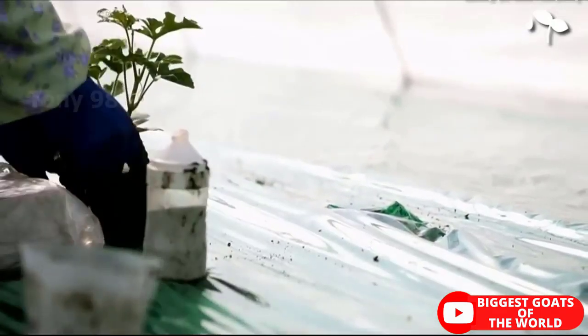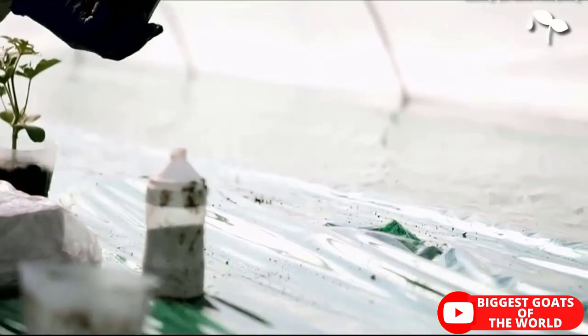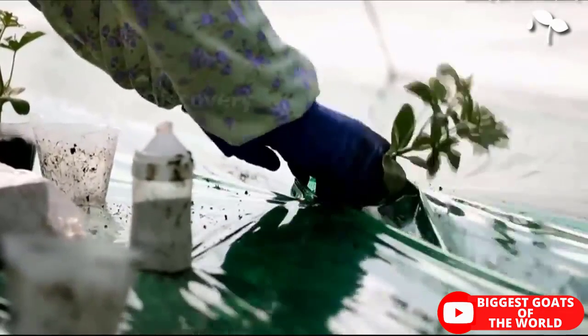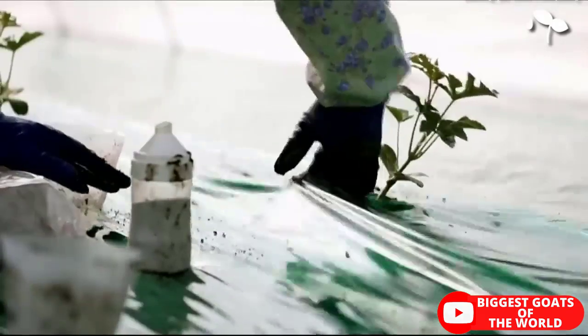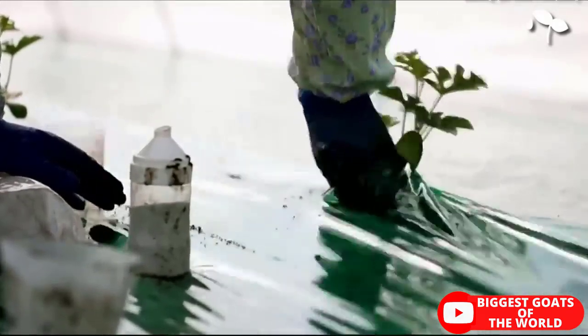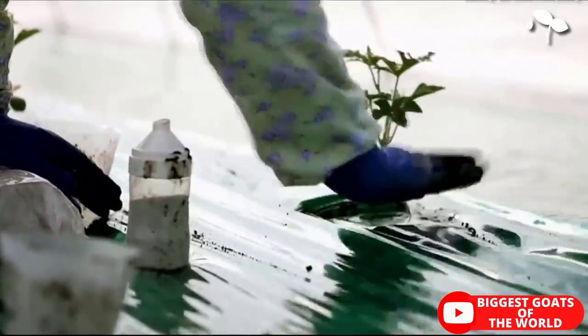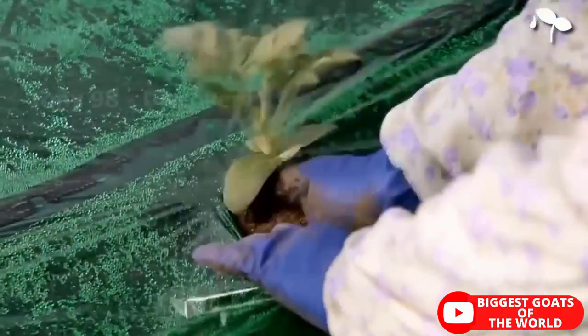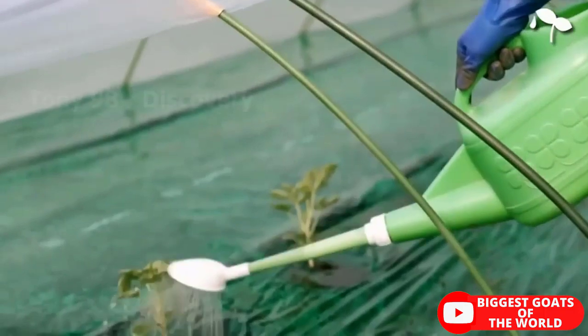Watermelon seeds germinate easily in 6 to 10 days depending on the weather and soil conditions. In areas with a danger of frost, growers prefer to sow the seeds in seed beds under controlled conditions and then transplant them into their final positions. They most commonly use turf as substrate for optimum aeration.